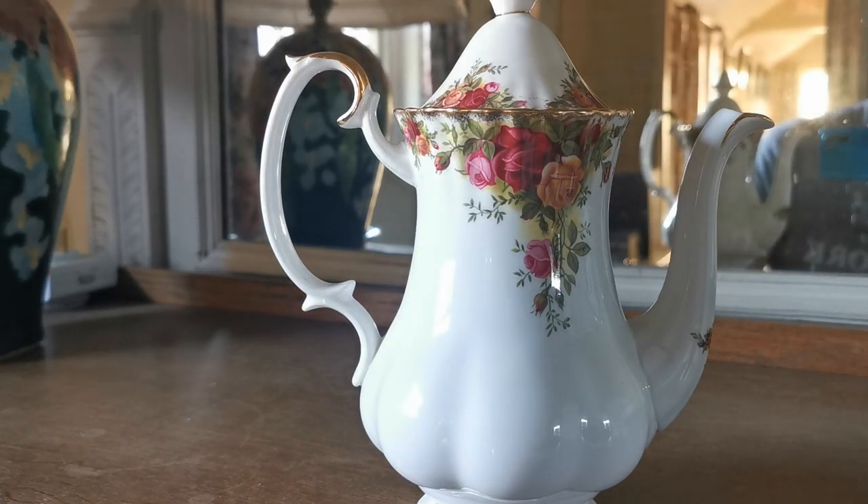A fine piece of English bone china made between 1962 and 1972 by Royal Albert in the Old Country Roses pattern. The link in the description below will take you right through to where this listing is on the Vintage and Antiques website. Thanks for watching.